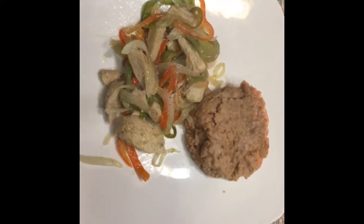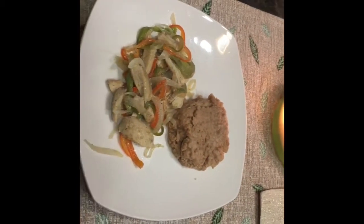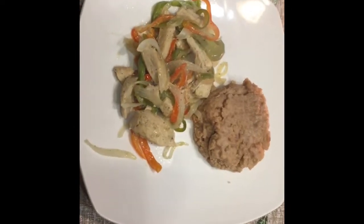Hola, bienvenidos a su canal Mundo Té. Hoy les traigo esta receta de fajitas de pollo que las acompañé con frijoles refritos, así que no se vayan y quédense hasta el final.